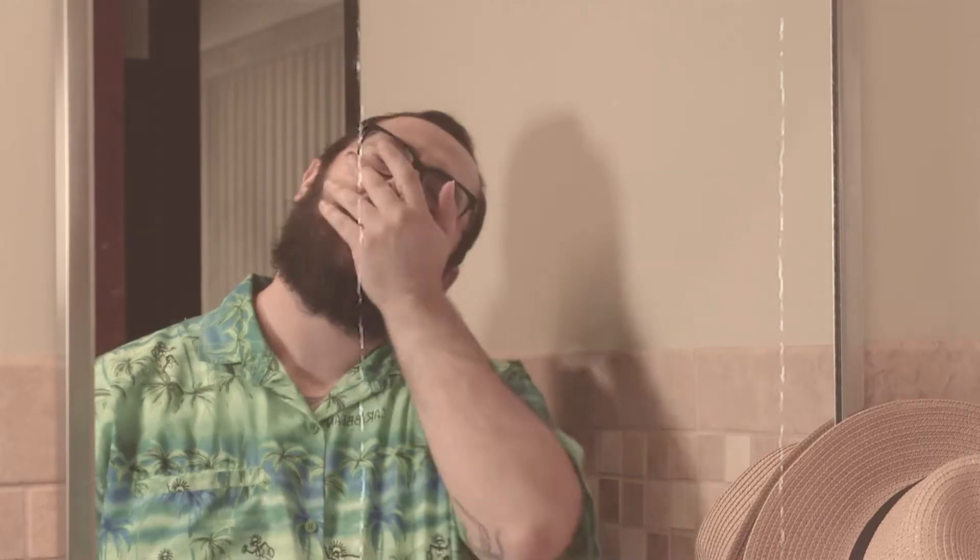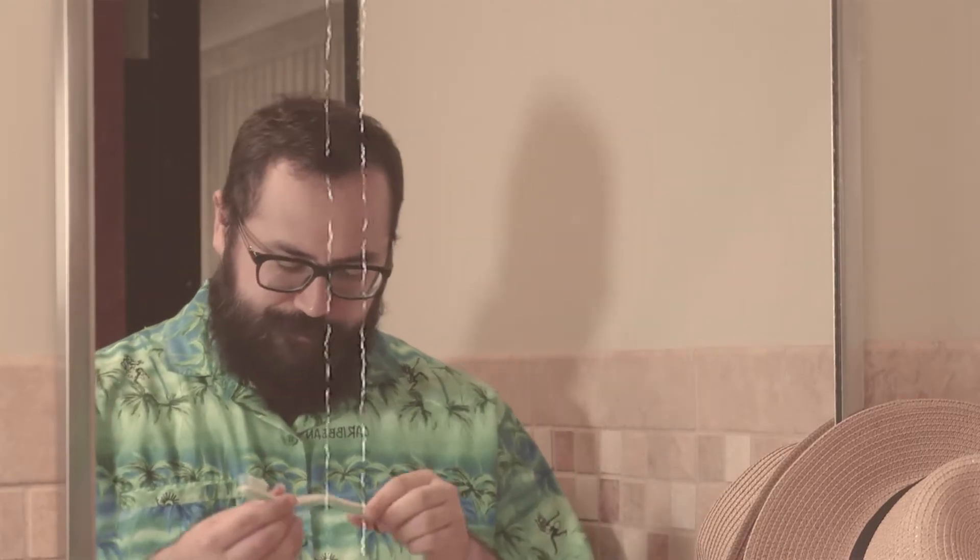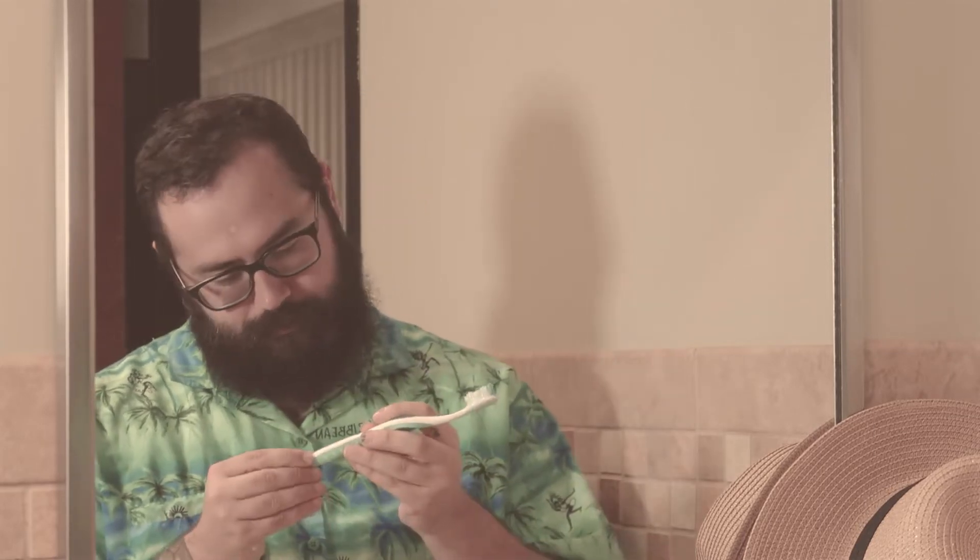When brushing your teeth, it is important to use the best technique to avoid plaque, and even worse, cavities. To begin, make a big smile showing your teeth. Bigger, bigger, perfect. Now...